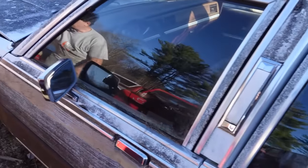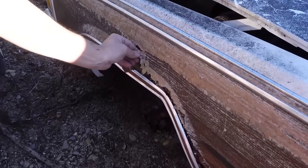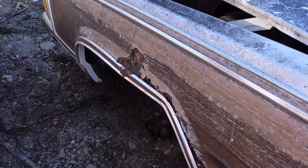Call the Pope. Look at this — wood is rusting. Look at that. It's a miracle, folks. A junkyard miracle right there, here at Burnston Auto Wrecking. Rusting wood. It's amazing stuff.